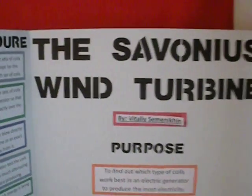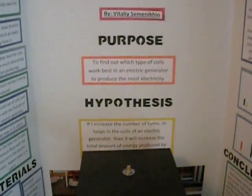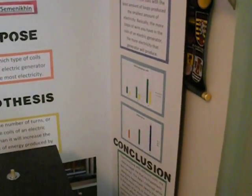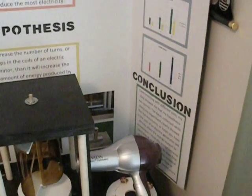Here's my backboard. I've got the procedure, the purpose, and the hypothesis. There are some pictures down there, as well as materials, results, and some graphs I made, and the conclusion.